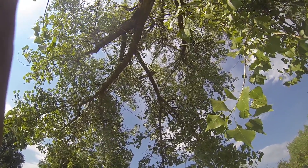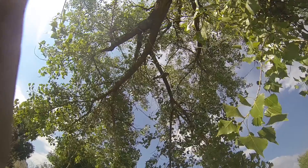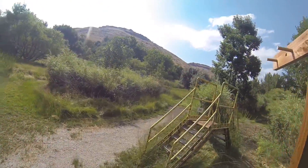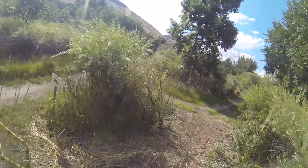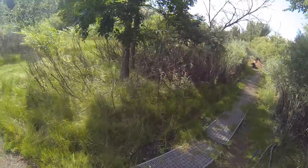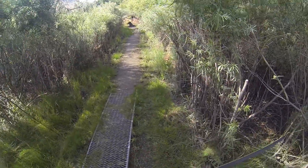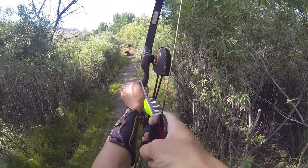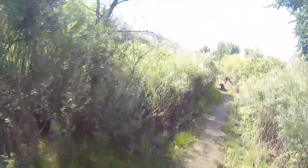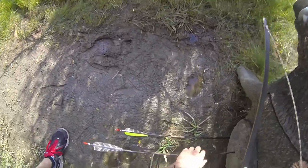Beautiful bird — can you guys see that? Maybe I'll zoom in. He's gorgeous. There's a family of them in here and they have babies every year — it's pretty rad. Okay, check this guy out — this is called the rising boar. It's almost like you're hitting him in the guts; he's got his belly on the ground. I scored a two and an even.